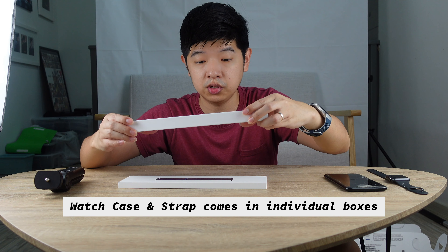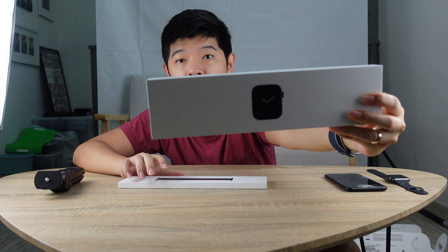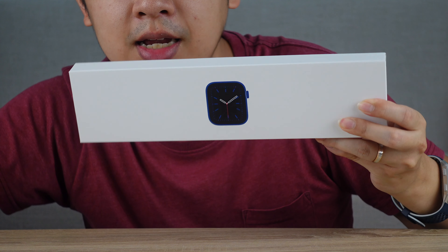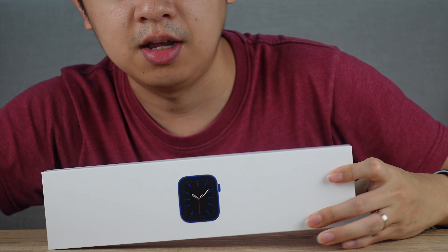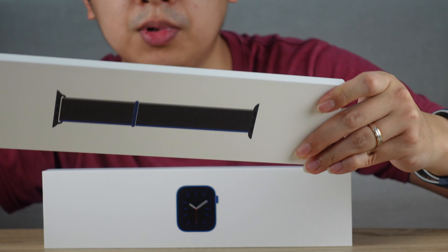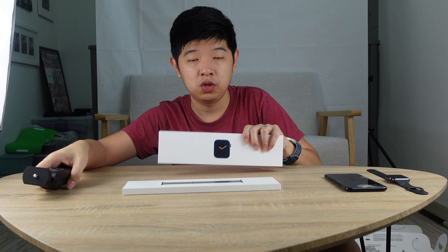Here's the box — it comes in two parts. One is the watch itself. I'm going to zoom in so you can take a closer look at how this box looks like. They pack the strap separately, in its own box.